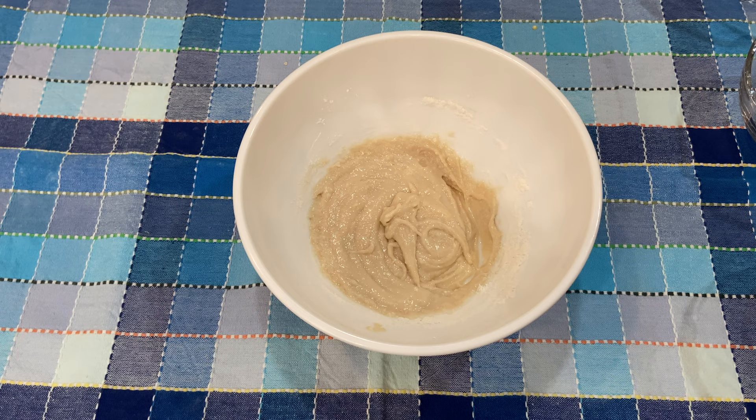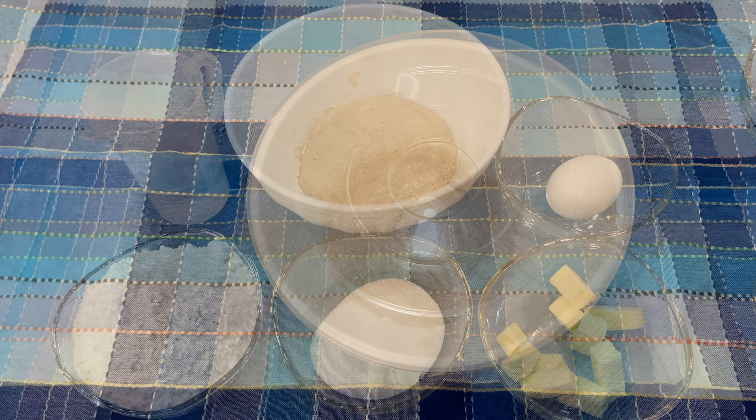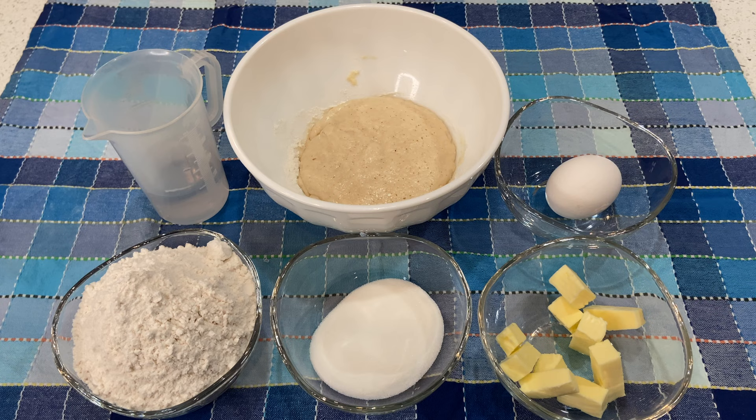Cover it with plastic wrap or a lid and place it in a warm spot of the house for a couple of hours, or until it doubles in size. After you activate your yeast, it's time to get your ingredients for the first dough: water, the activated yeast, egg, room-temperature butter, sugar, and flour.